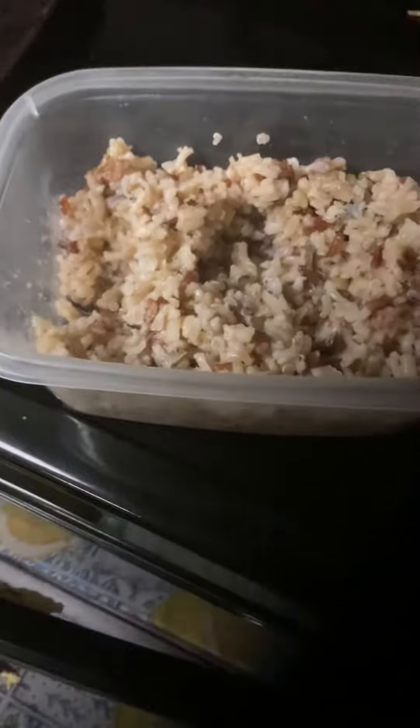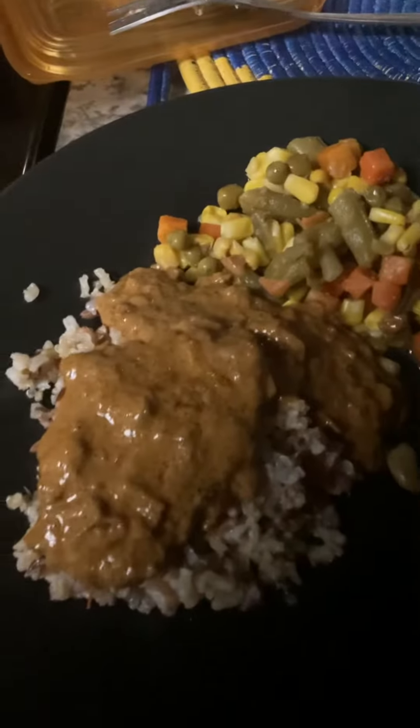My quinoa and rice is done. This is how it looks — I already fixed my plate. This is the meat, the chicken, the rice and quinoa, the mixed vegetables. I got a piece of chicken that's not saturated in that Texas ranch stuff, so I cut it off that one.